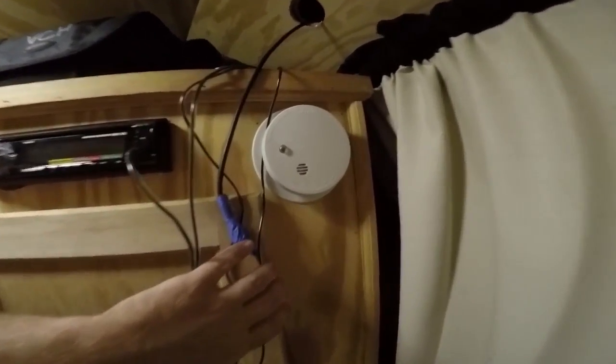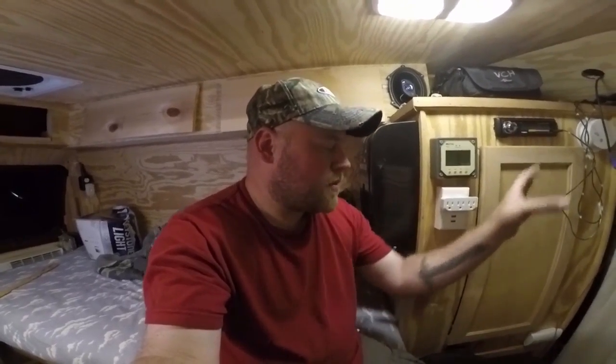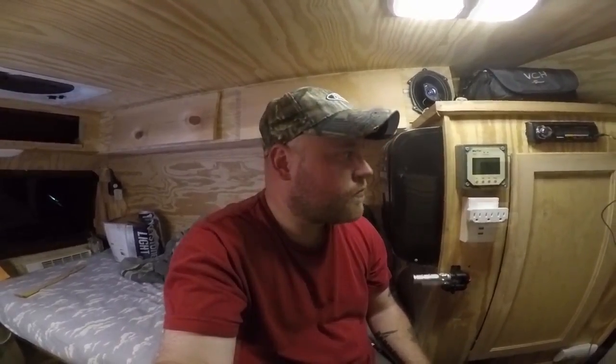There is my smoke detector installed right there, and below it at floor level is the CO2 detector alarm — both run on batteries. If you're in an RV, van, or anything mobile, you should go with batteries because if something happens with the main battery or you lose power at the RV park, your safety systems will always work on their own separate batteries. They last six months, so it's no big deal.